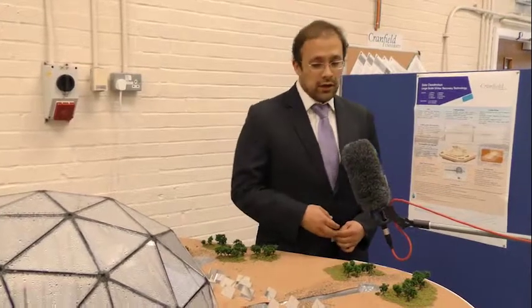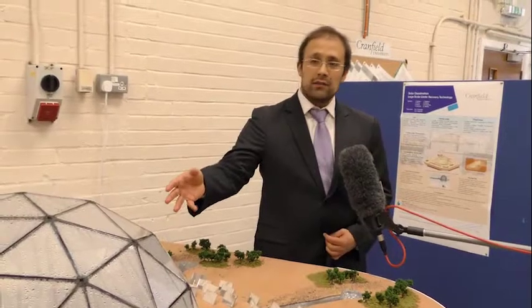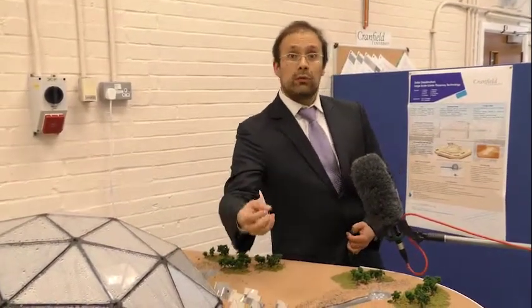One of the first things we want to investigate in our project is how much energy we can really collect from the sun. The first approach is how we can use the properties of the glass we're using to concentrate all incoming solar energy at the location, to heat up the water and produce the evaporation we want.